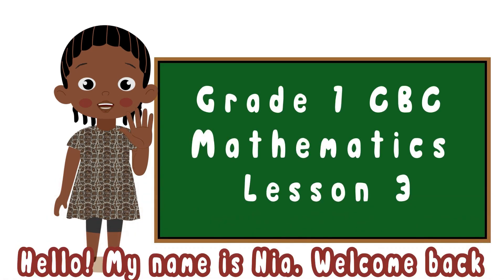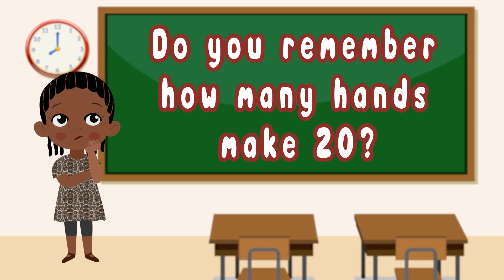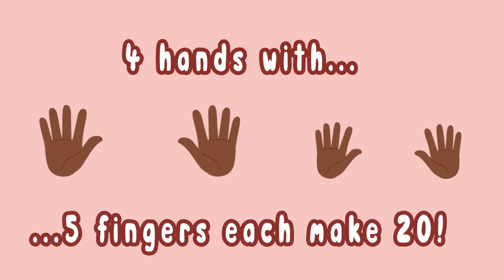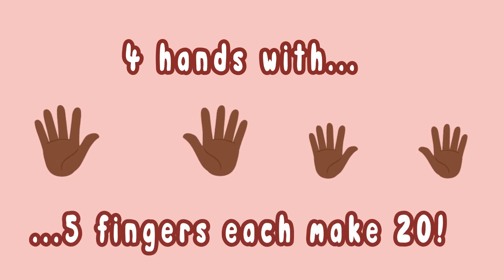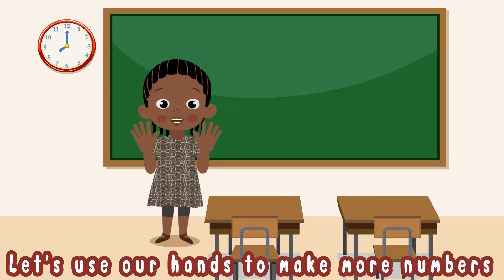Hello, my name is Nia. Welcome back! Do you remember how many hands make 20? Four hands with five fingers each make 20. Let's use our hands to make more numbers.